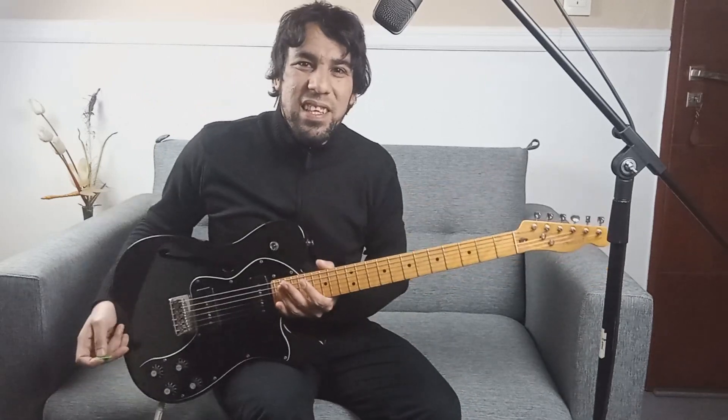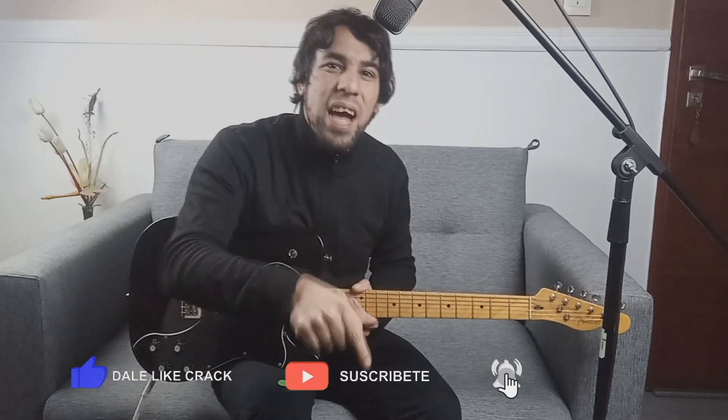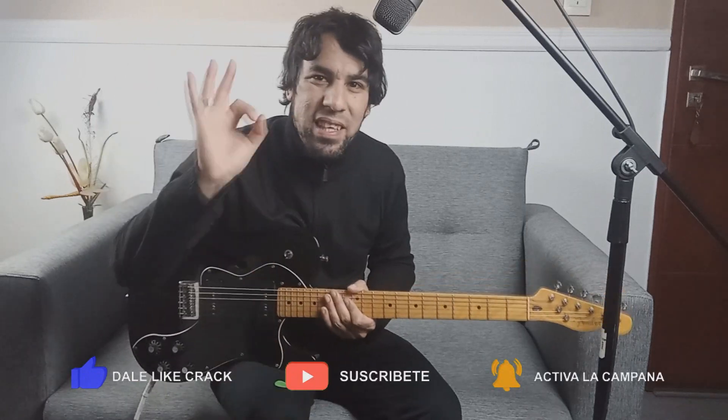Hoy les voy a mostrar cómo tocar 'Ella debe estar tan linda' de Patricio Rey y sus Redonditos de Ricota. Tutorial que sirve para cualquier tipo de guitarra, sea eléctrica, acústica o criolla, lo que tengan a mano. Si sos nuevo por acá, suscribite al canal y activá la campana de notificaciones. Sin más preámbulos, vamos a ver cómo se toca este temazo de los Redonditos.